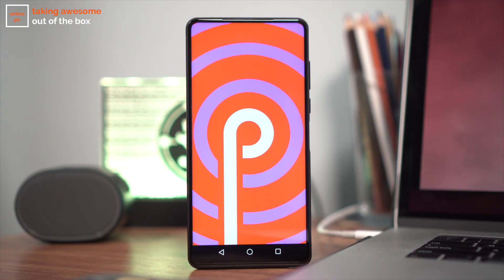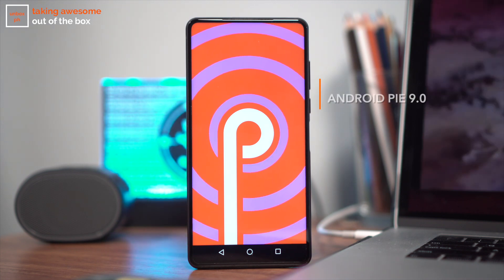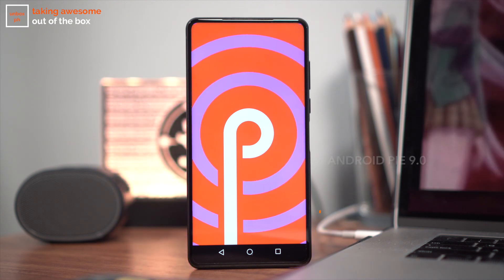A lot of you voice concern over Cherry using their own UI skin on their phones, but again this is not the case with their new S8 series. You're getting a few pre-installed apps but otherwise it's running on a pretty clean version of Android Pie.